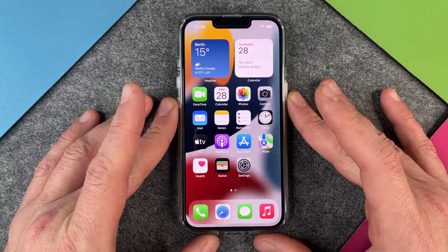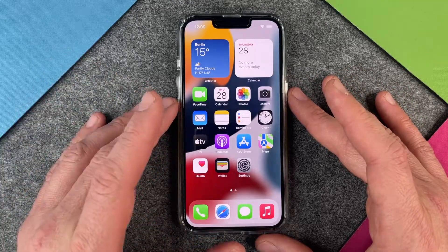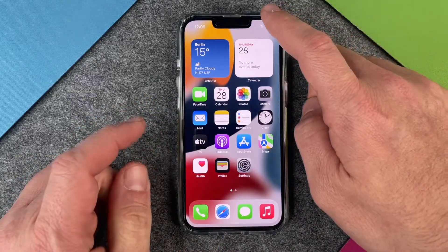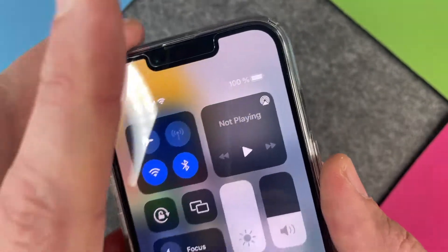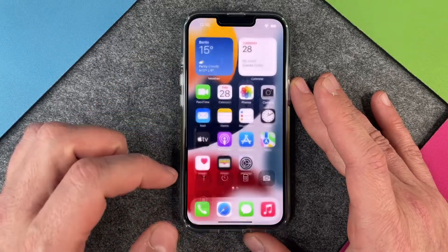I will show you four different methods, four different ways to show the battery in percent. The first way is to just swipe down from the top right corner a little bit, and then you can see here — my battery is at 100 percent. That's the first method to quickly see how much battery you have left.